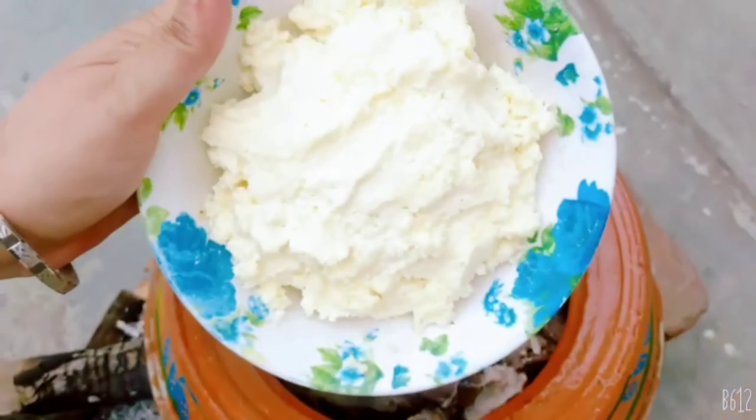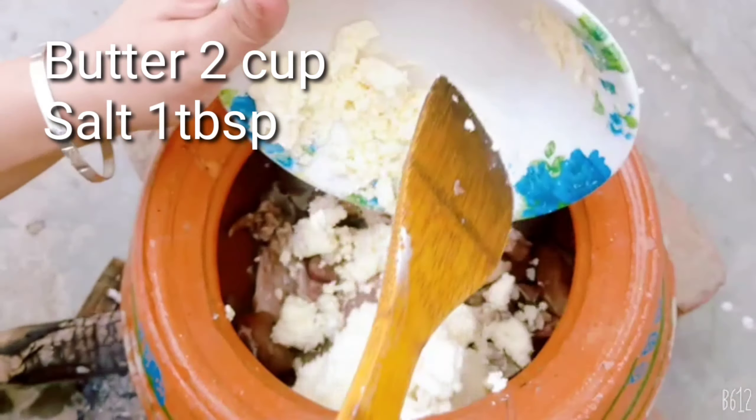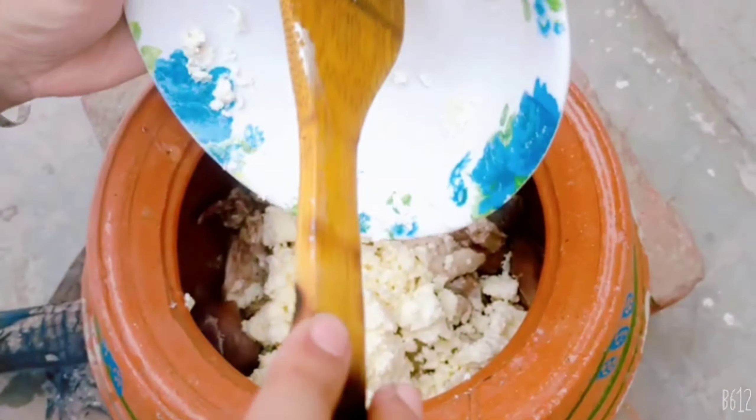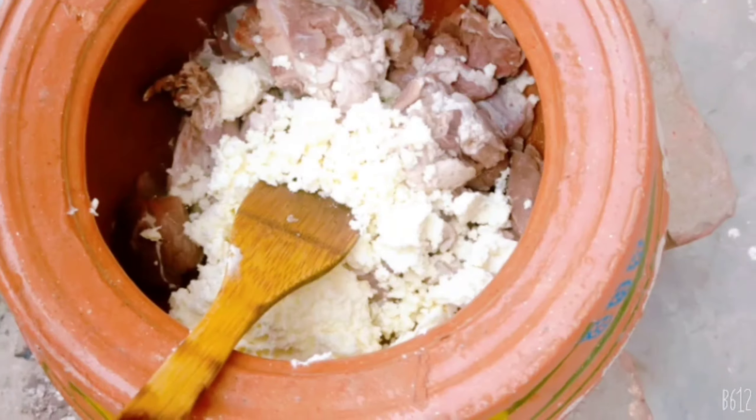You can see I have put it in a handi. I have added 2 cups of milk.